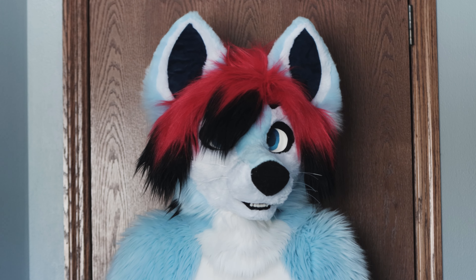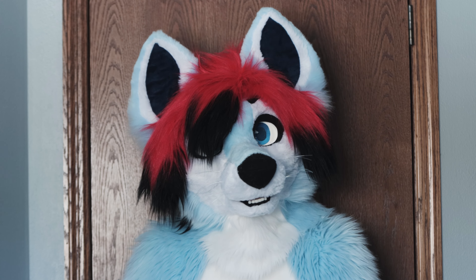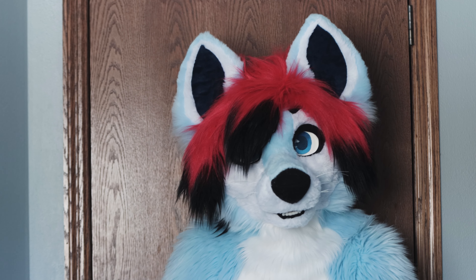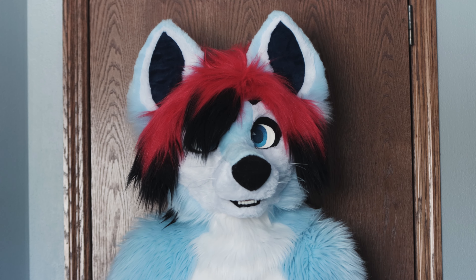Hey everyone, it's mezeros. So when I was suspended from YouTube, I received a fursuit in the mail which I was planning to unbox, but obviously I didn't have my channel at the time, so I didn't film an unboxing video.